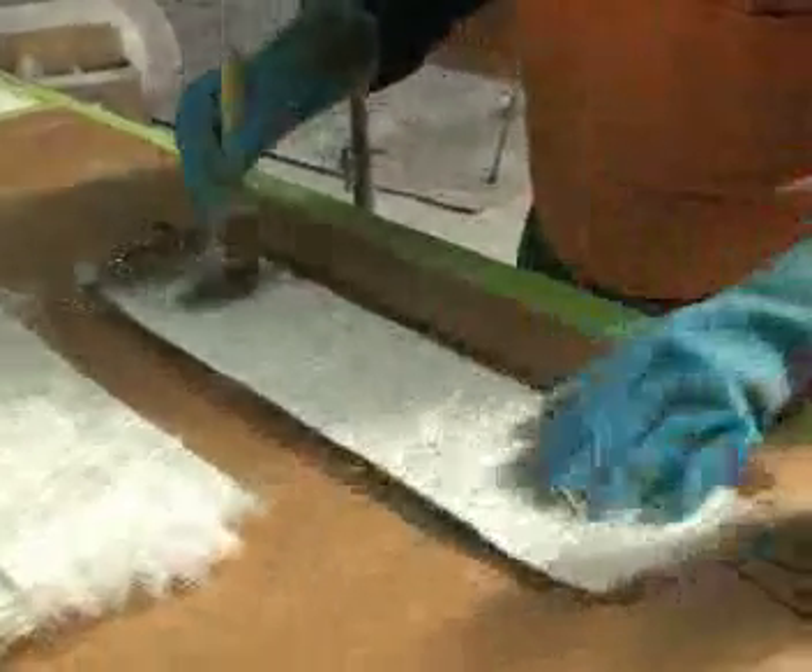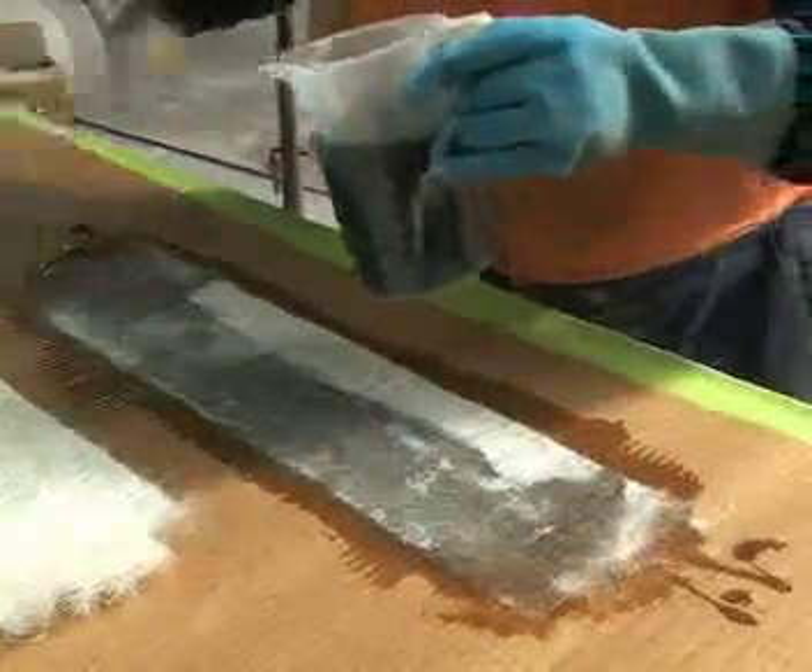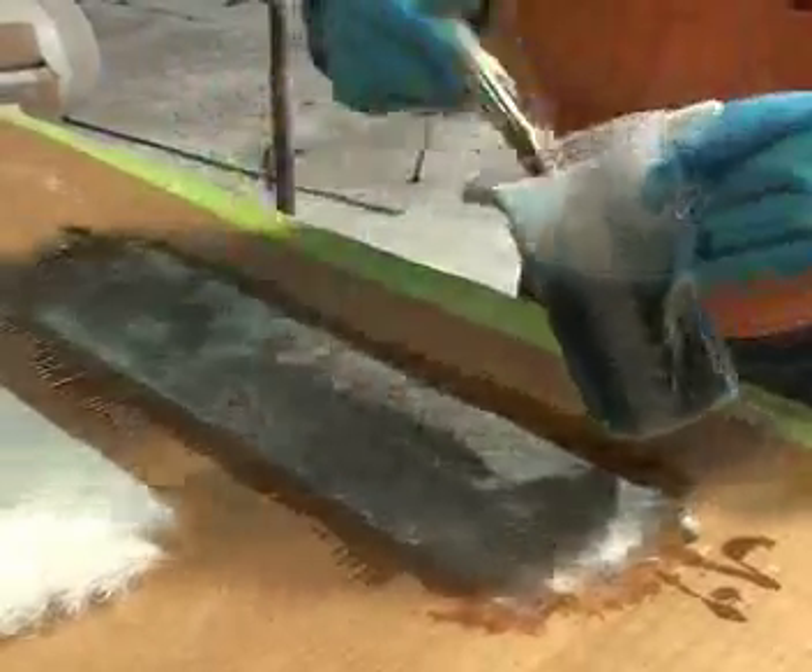Stagger your mat. If you don't do that, you end up with a patch on your joint that has more thickness than the rest of it, and you'll find you get a hot spot which can cause a fracture.